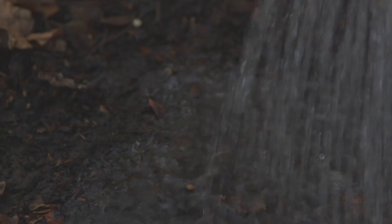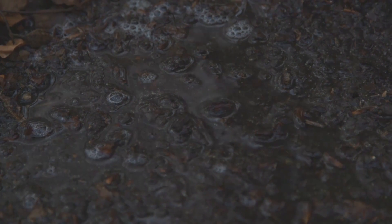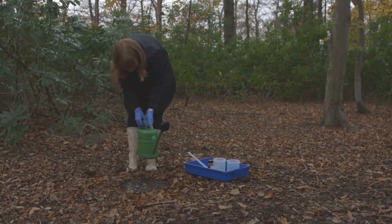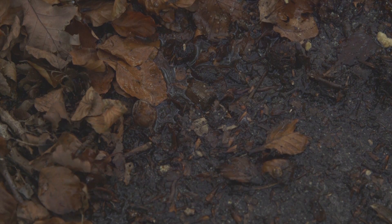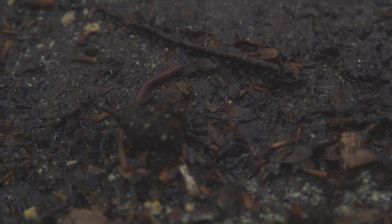Pour the water slowly inside the boundaries of your study area, making sure it soaks into the soil. You might have to pause to allow the solution to infiltrate. The mustard solution irritates the worms' skin so they'll come to the surface to get away from it, but it doesn't harm them.